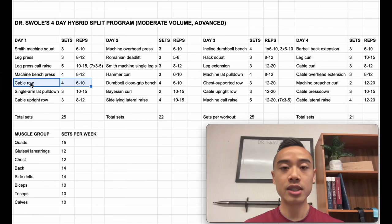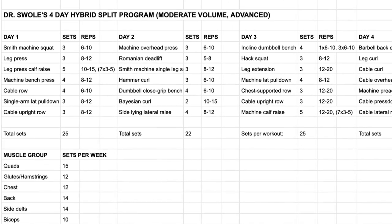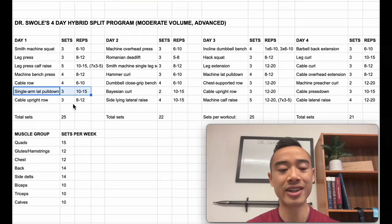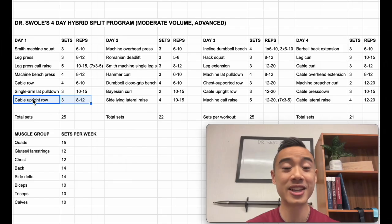Next, we have machine bench press for the chest, four sets of eight to twelve, followed by cable rows for the back, four sets of six to ten. In this program, cable rows are actually a main heavy movement. Since we're talking about advanced athletes who can move a lot of weight and cause a lot of fatigue, I've stayed away from big heavy axial fatigue movements — this is why you won't see heavy squats or heavy bent rows in this program. Next, we have single-arm lat pulldowns, three sets of ten to fifteen for the back. And finally, cable upright rows for the side delts, three sets of eight to twelve — I slipped these in to give more volume for side delts, and they also train the traps.